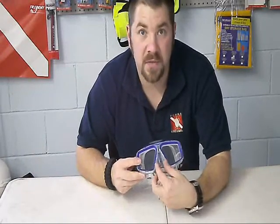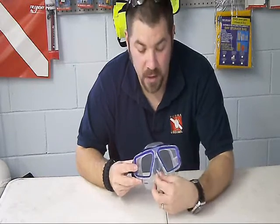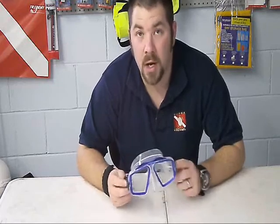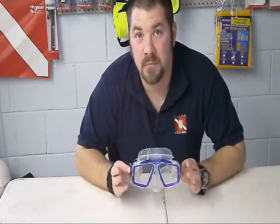It's got a very wide nose piece, very easy to get to even with thicker gloves. So when you go to equalize or clear your mask, it's very easy to do. This is the Mares Opera Dive Mask. Comes in blue, black, and yellow.